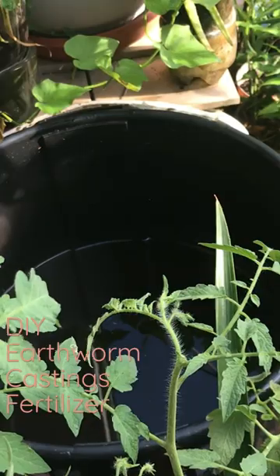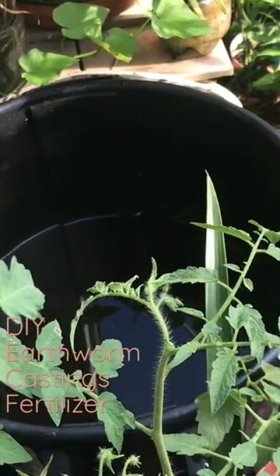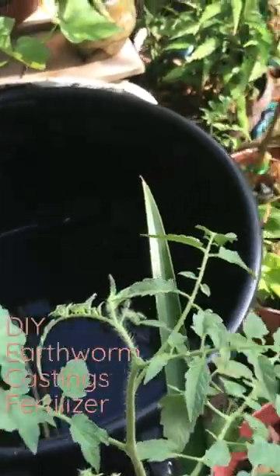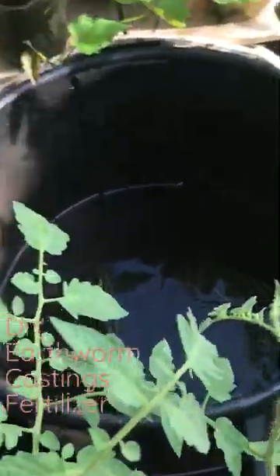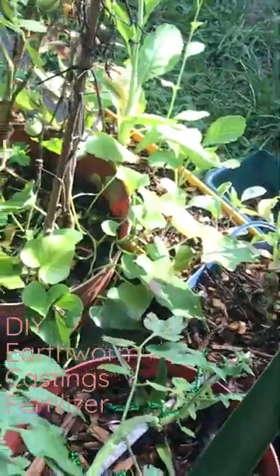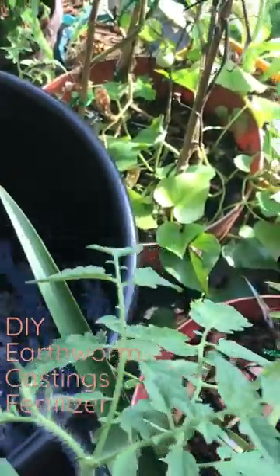I went ahead and added four cups of earthworm castings and about six tablespoons of molasses to feed those microbes in the earthworm castings. Every seven or so hours, I would come out and use my bamboo stick to agitate the water, just to mix everything in and make sure those microbes are nice and healthy.